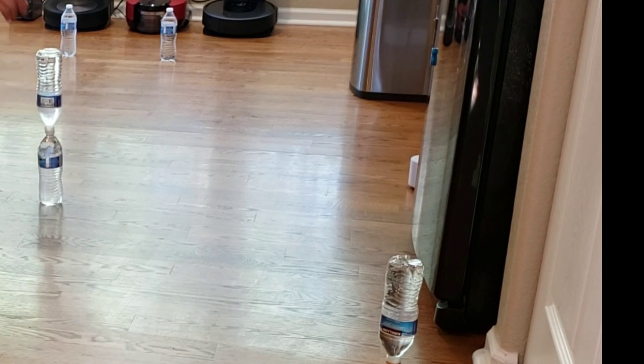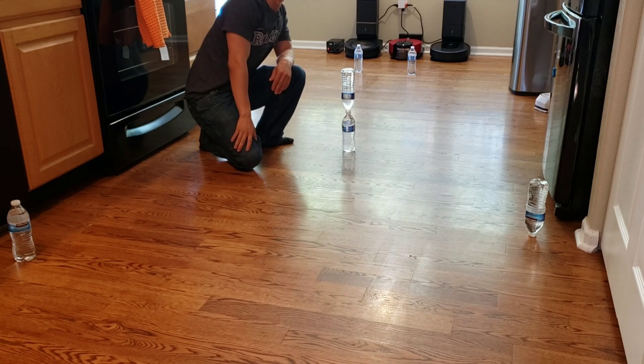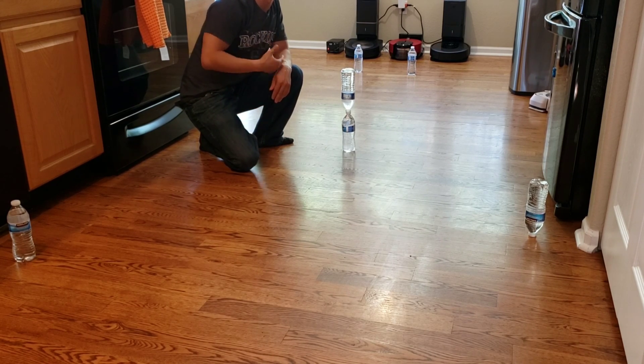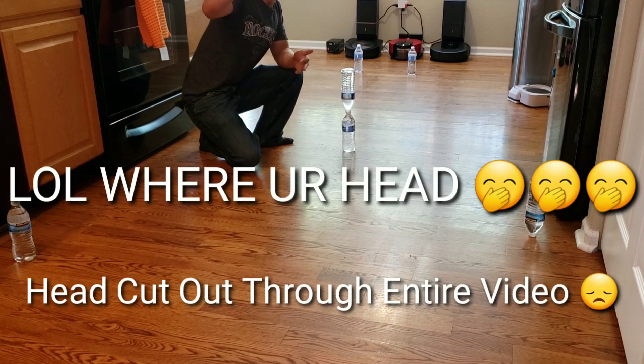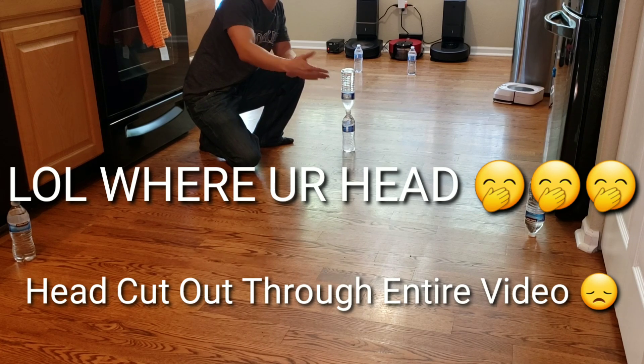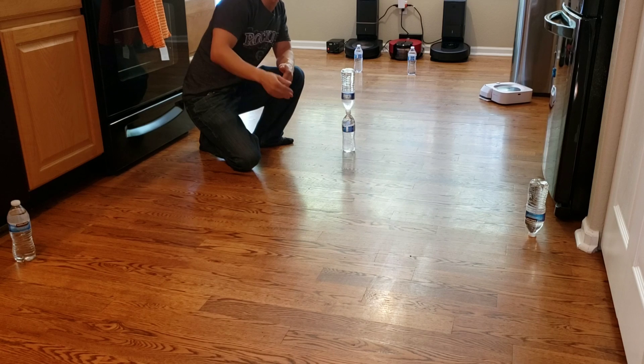Don't leave yet because I got the wet mopping mode coming right up with some paper, but it looks like it's doing good with these water bottles. If you like this type of video, please smash the like button, and if you're new to my channel, welcome. My name is Nathan, this is Robot Masters. I do a lot of crazy testing, and you guys are all awesome — you guys let me know if there's a new update for my robot.